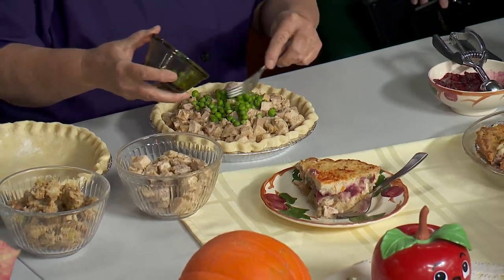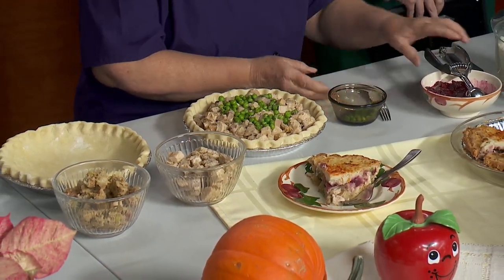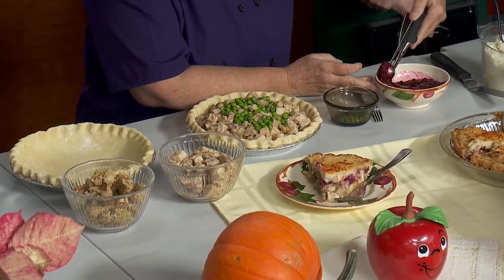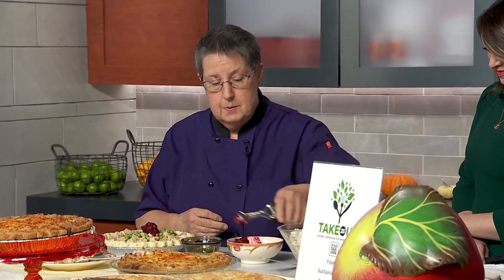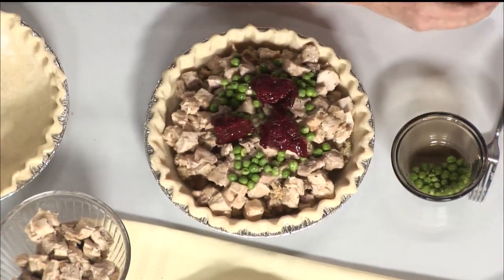Some people like peas, some don't. Some have a vegetable leftover, so we're just going to add a few of those today because we have them. It's not necessary — nothing is necessary. It's whatever you have left. Then I like to add a little homemade cranberry sauce and I use an ice cream scoop. It kind of helps to push it around in different places and you just plop it around. The homemade cranberry sauce adds a lovely tartness and color.